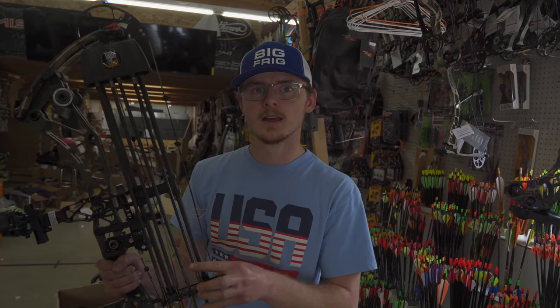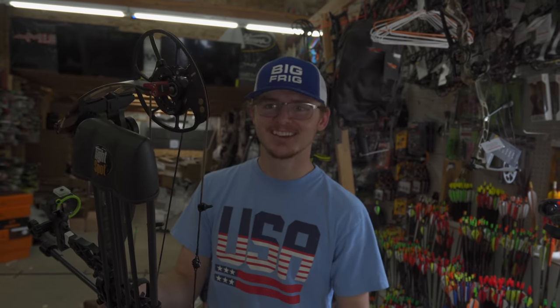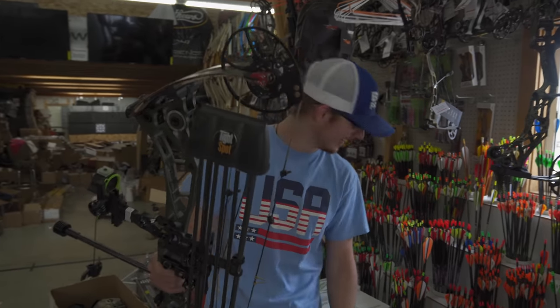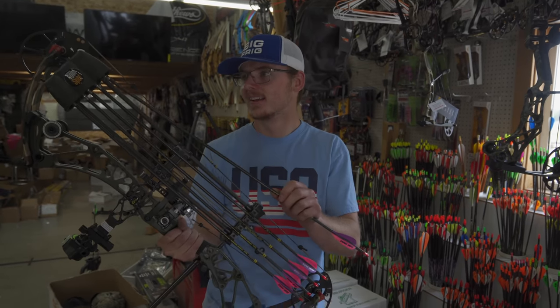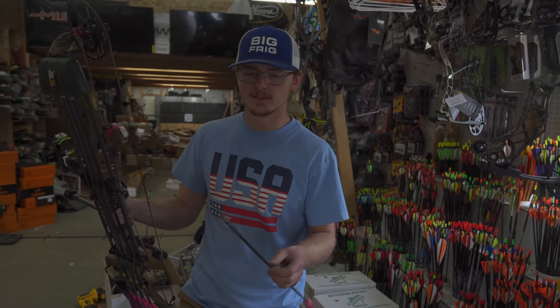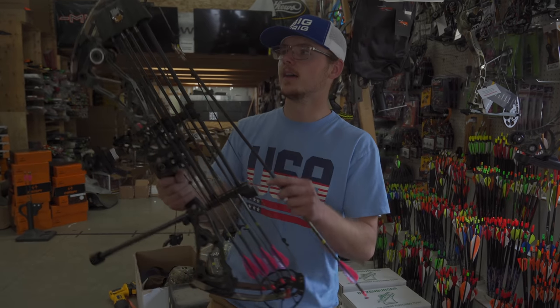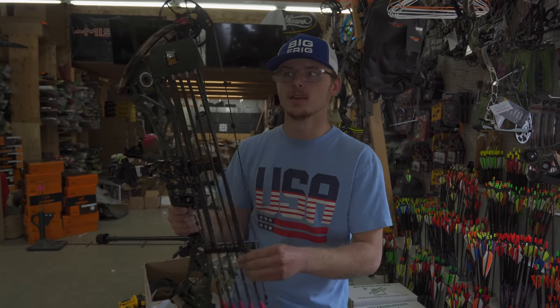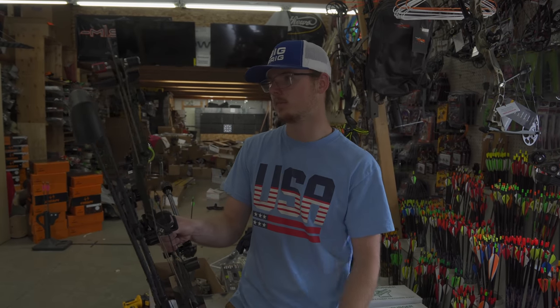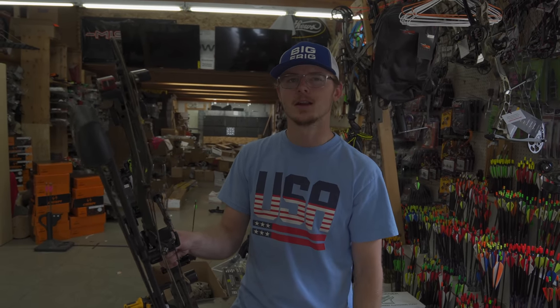Is your outsert wider than your arrow? Yeah, I'm running the 204 arrow — basically an Axis — but the outsert is wider. I've had no troubles with penetration; at 60 yards I've passed through. I like that idea — it punches a wider hole and slides in behind it. On whitetail I had this setup as I was going to chase turkey too. Any problems to date with outserts bending? With the longer outserts yes, but not with the short steel outserts yet. I was broadhead-tuning the other day and I did notice bending a little bit, but I also hot-glued them in, which might not be the best option.